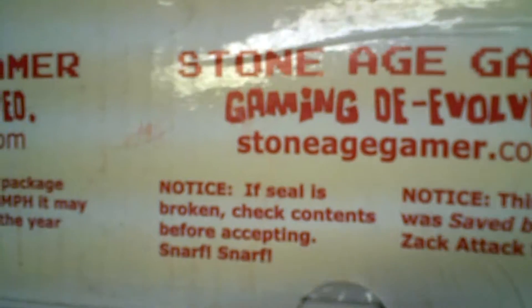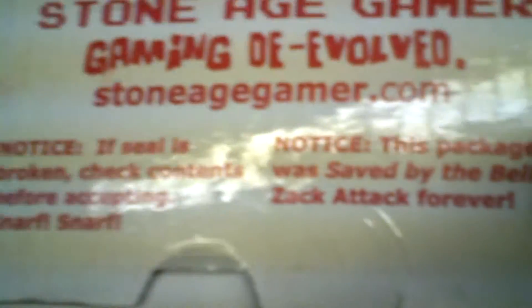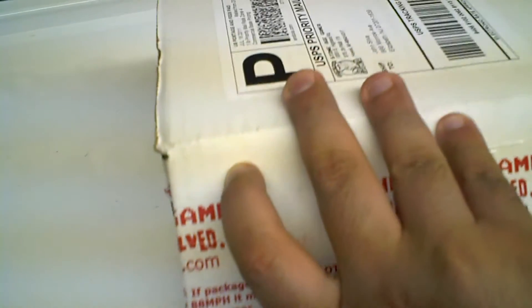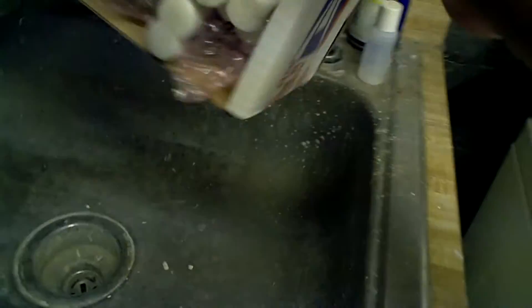The coupon usually lasts about a month and a half after you receive it. On the side here they have — I just opened this so I could open it with one hand. I love how the guy has a sense of humor: 'snarf snarf' — I think that's Thundercats — 'sack attack,' 'package using blast processing,' and 'package exceeds 88 miles an hour, go back to the year 1985.' Very well packed. Oh my god, not peanuts! Not again!